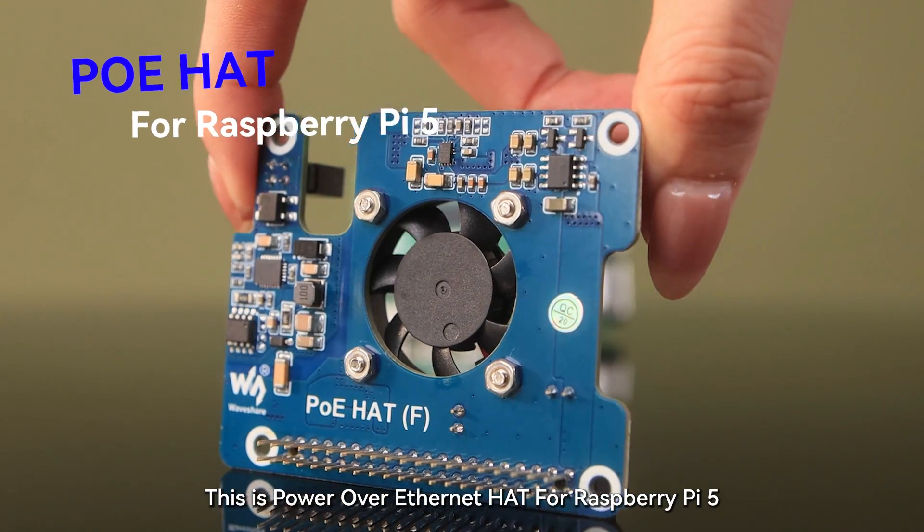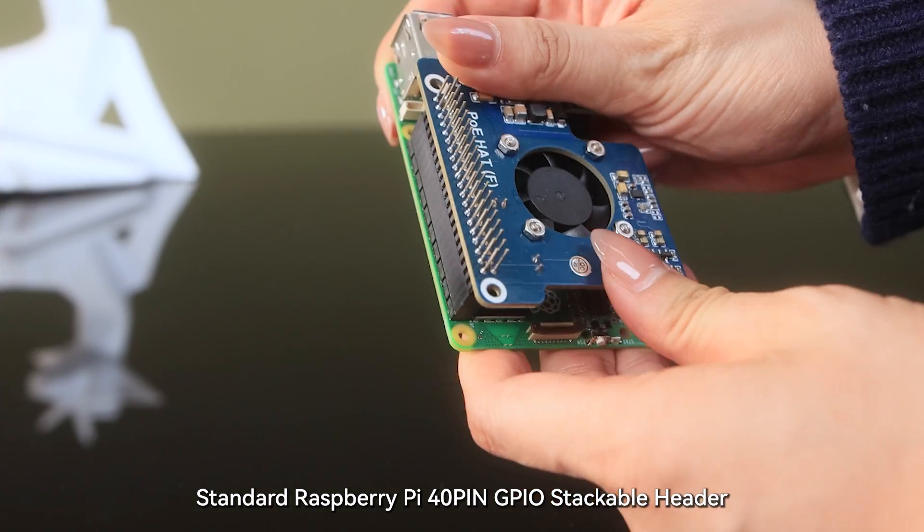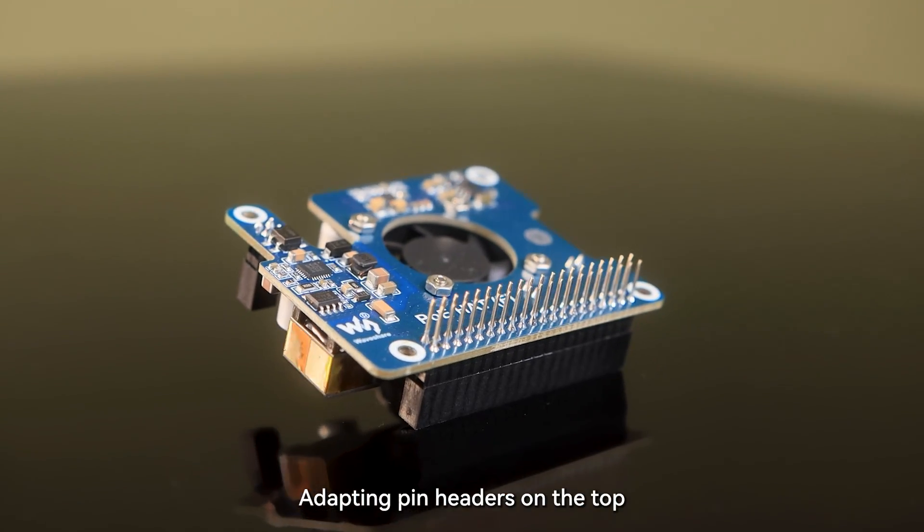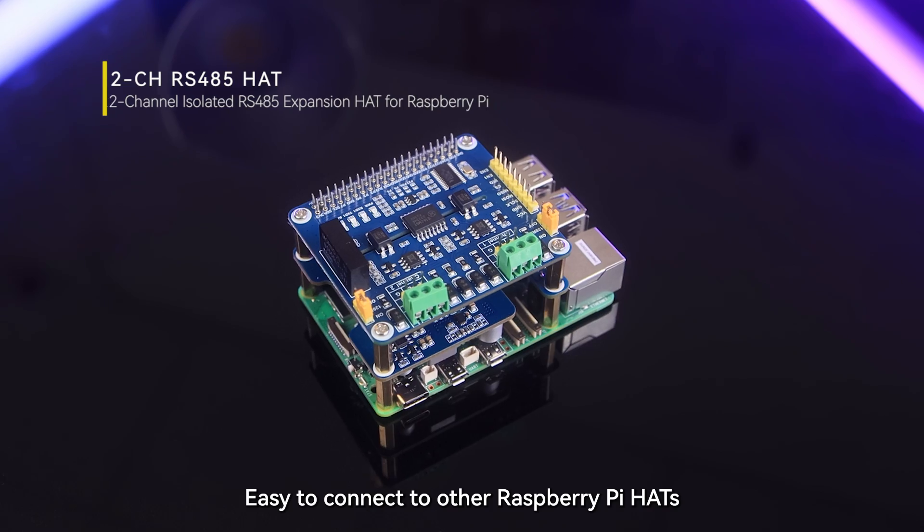This is the Power Over Ethernet Hat for Raspberry Pi 5. It features a standard Raspberry Pi 40-pin GPIO stackable header with adapting pin headers on the top, making it easy to connect to other Raspberry Pi hats.